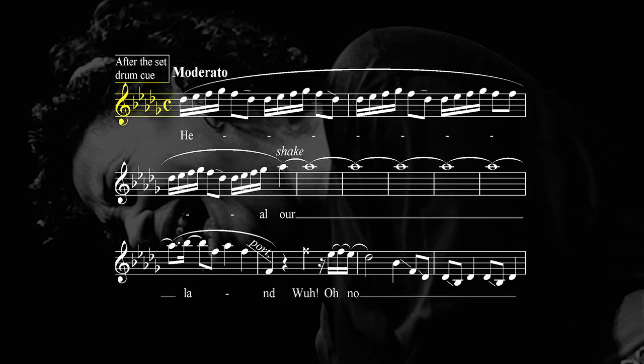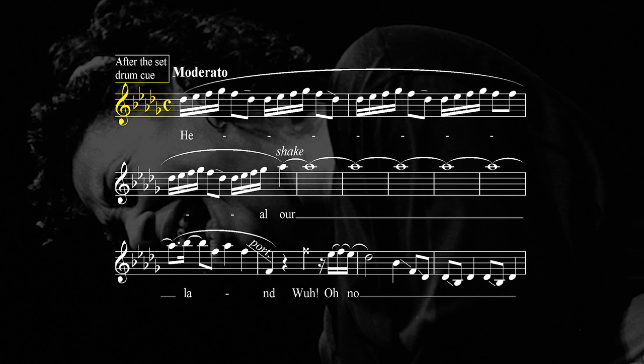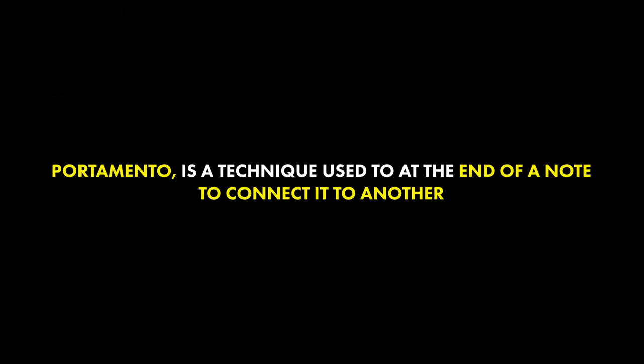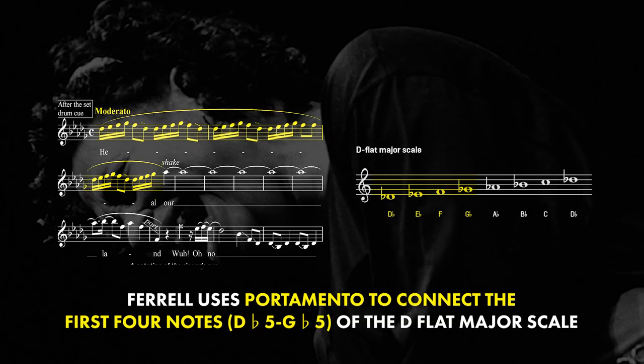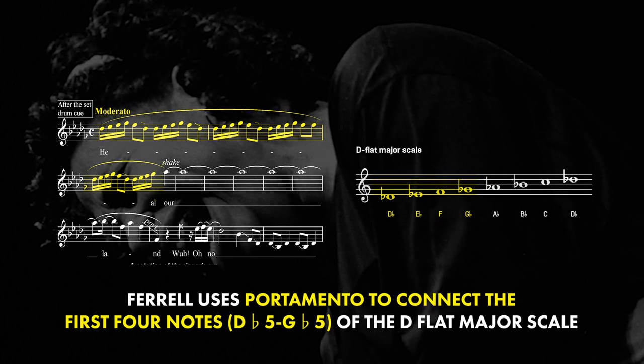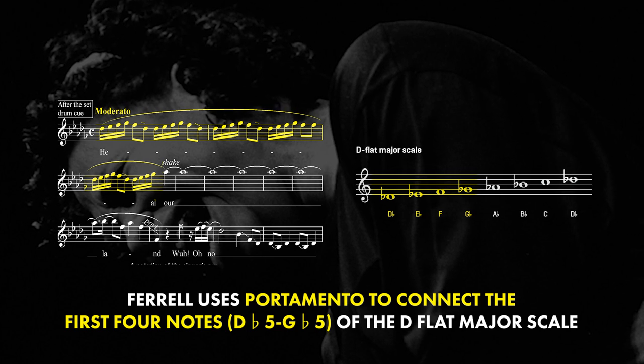This run is done in the D-flat major scale. To start the run, she uses a technique called portamento — an ornamentation she uses at the end of a note to connect it to other notes. She uses portamento to connect the next group of notes between the first and fourth degree of the D-flat major scale.